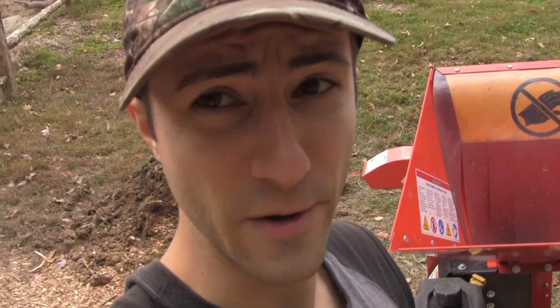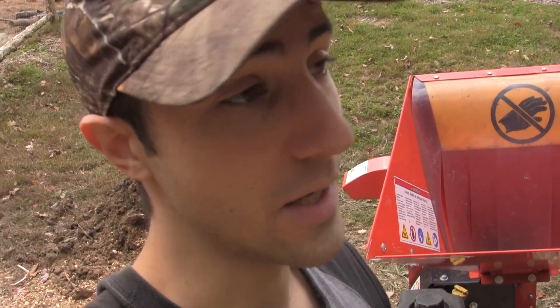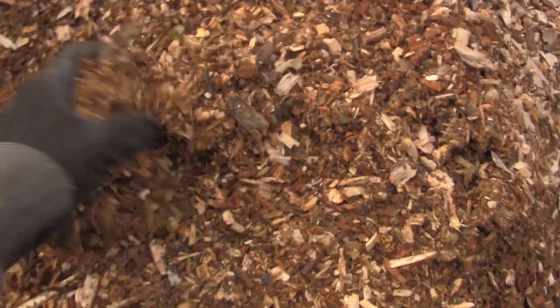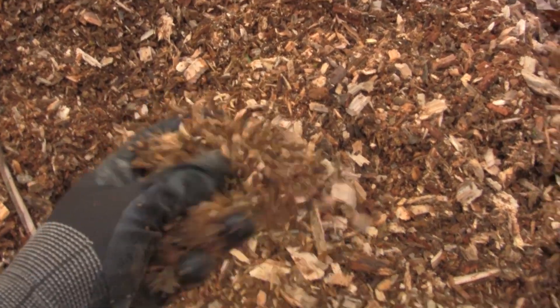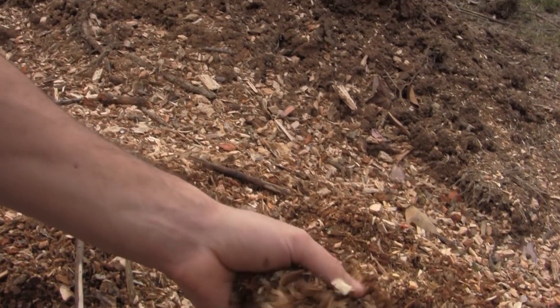For those of you who say, 'Leslie, don't be putting rotten wood in the chipper, it's going to ruin the blades, you're going to de-sharpen them' — check this out. Looking at the rotten wood that I processed through the mulcher, it is a nice kind of mulch and you can see that it has that rotten wood in it. That's going to be soil, I'm thinking, about a year from now.